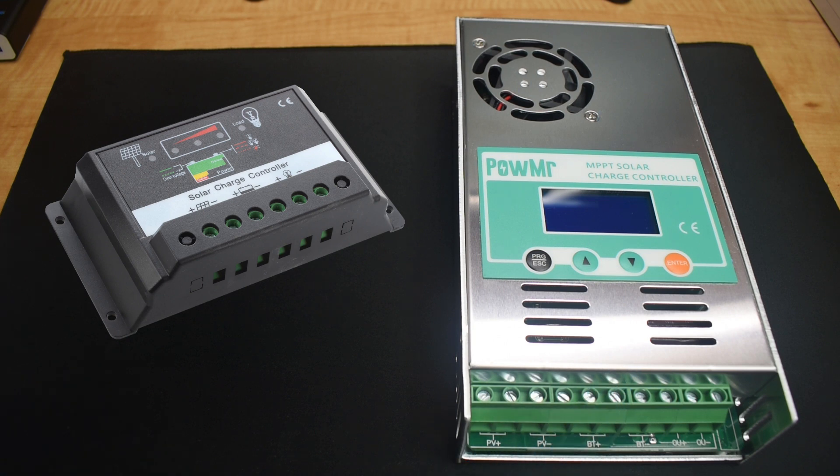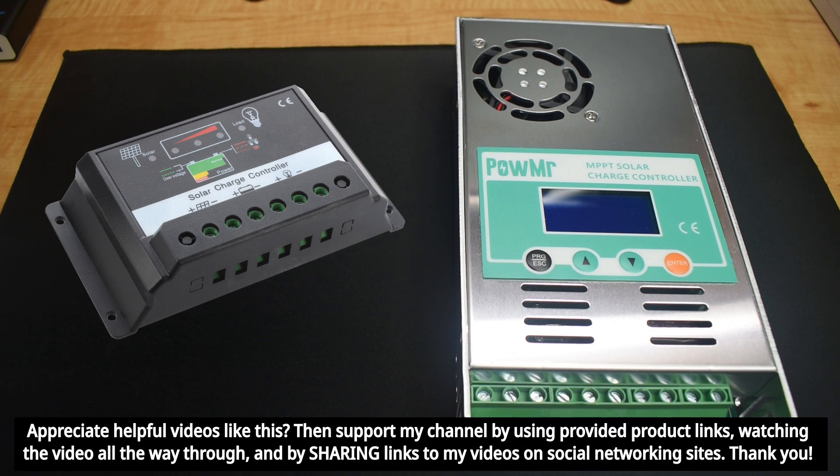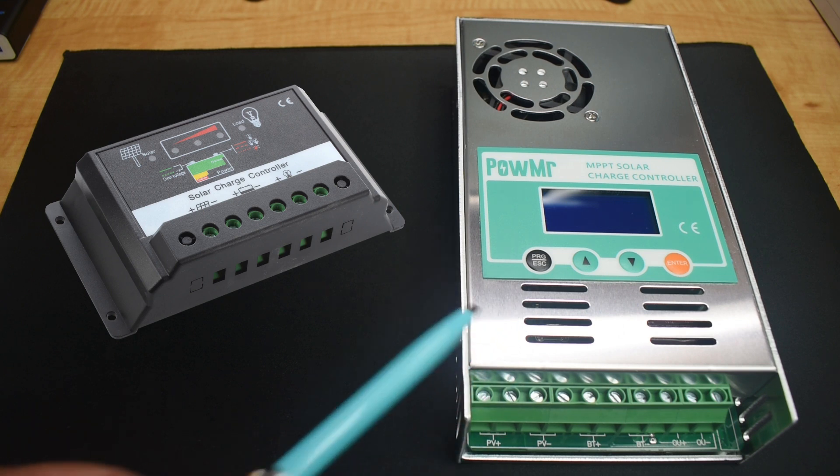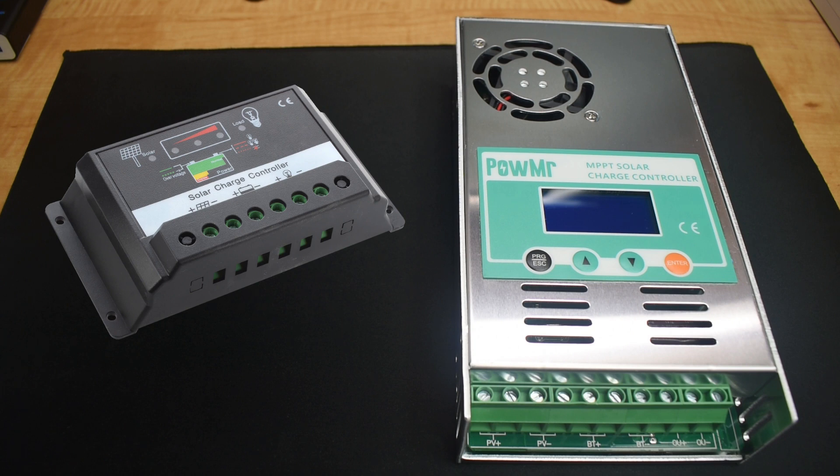This charge controller is a high-frequency DC-to-DC converter that optimizes the match between the solar panels and battery bank. If you live in a cold climate, you can benefit by using an MPPT charge controller because cooler temperatures increase the voltage output of the solar panels. In hotter temperatures in the summer, the output voltage for a solar panel or array is going to be lower. You can also benefit using the MPPT under hazy or slightly cloudy conditions. The MPPT takes the input from the solar panels and adjusts the output to get the most current going into your battery or battery bank.